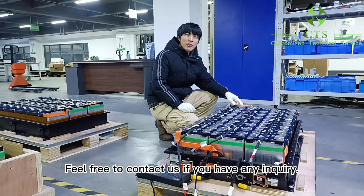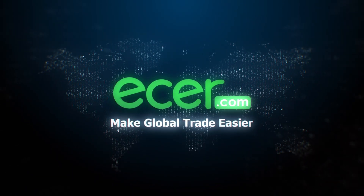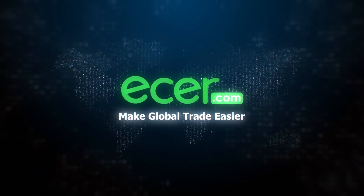Feel free to contact us if you have any inquiry. Ether.com — make global trade easier.